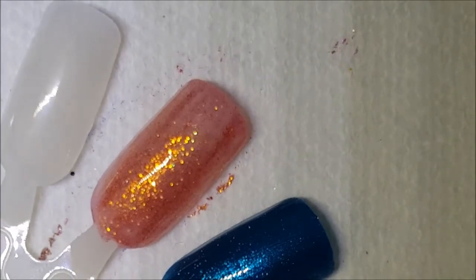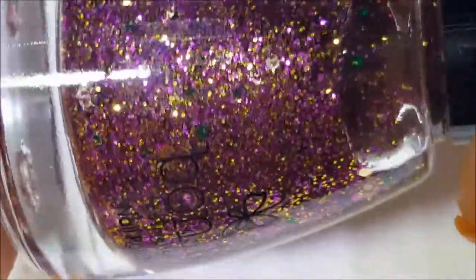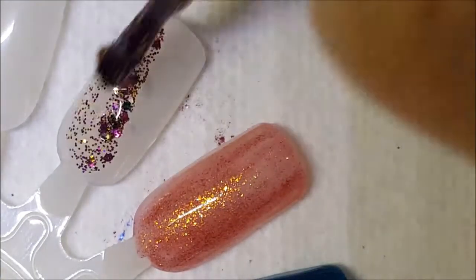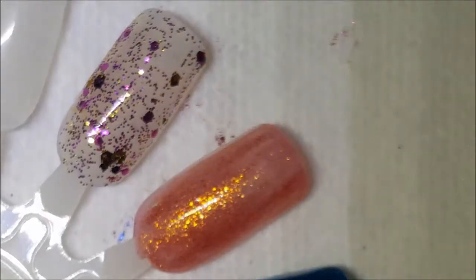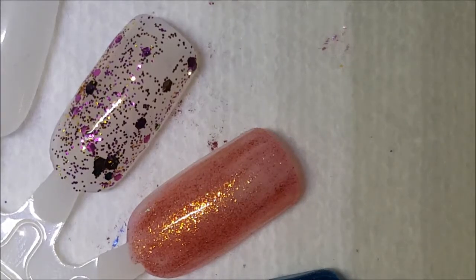Okay, and then next up we have this glitter, and it kind of reminds me of Mardi Gras a little bit — there's green in there, there's purple and gold. There it is on the brush and here it is on the swatch. I'm going to go ahead and pause and come back with the second coat.